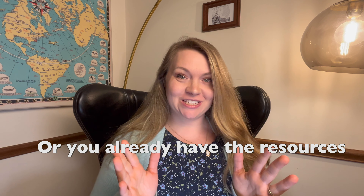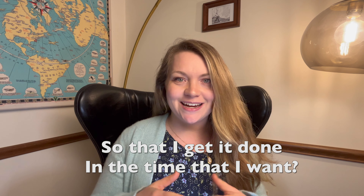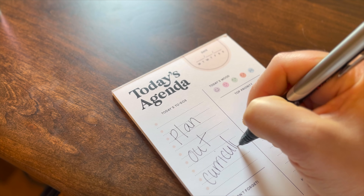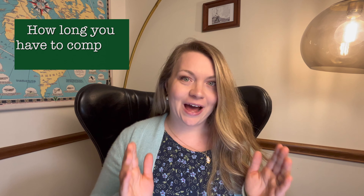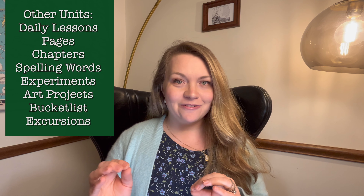You bought the curriculum or you already have the resources and now you're wondering how do I plan it out in my school year so that I get it done in the time that I want. It's a very simple formula and I'm here to share it with you. You're going to need to know how long you have to complete the resource — whether it's a book series or a unit study. The simple formula is the unit of the material divided by the unit of time.